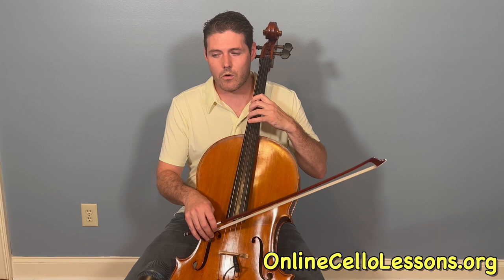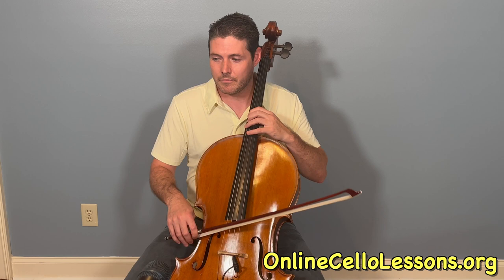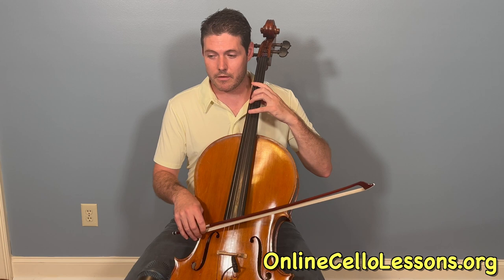It has an accent on it — so long — and then you can do a 3rd finger, or I like to shift back up right away. Let's do that again. And then C — I go to 1st position, the 2 for E flat, and then I switch to 2nd position.